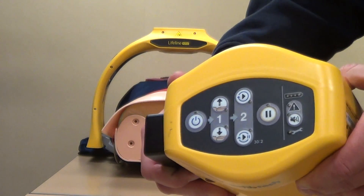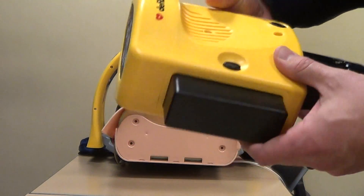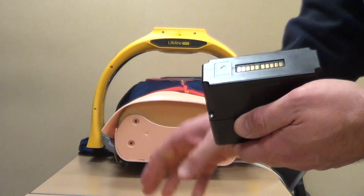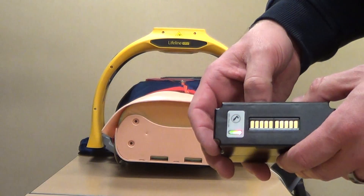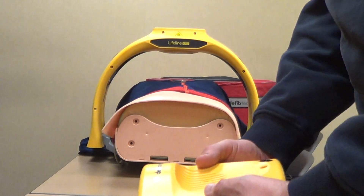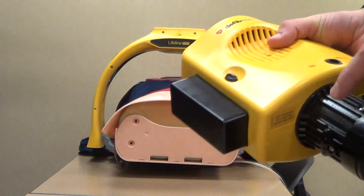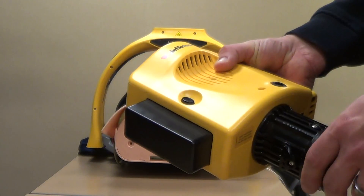It also has a battery indicator. The battery is removable — on the side you can see the two black buttons; push those and the battery comes out. You can check battery status by pushing and holding the indicator on the bottom. They claim a one-hour run time. If the battery were to die or get very low, it will also run off the power cord.